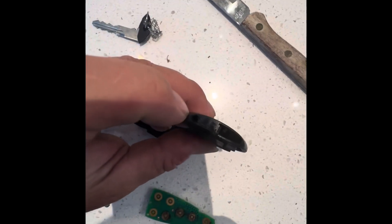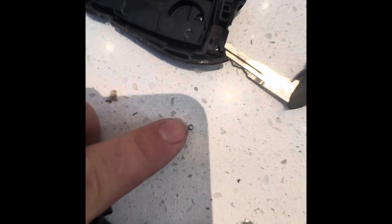To get the battery out, you're going to need a tiny screwdriver to get this screw out, which is right there. It's so tiny — it's a tiny Phillips head. I had to use a knife to get it out.